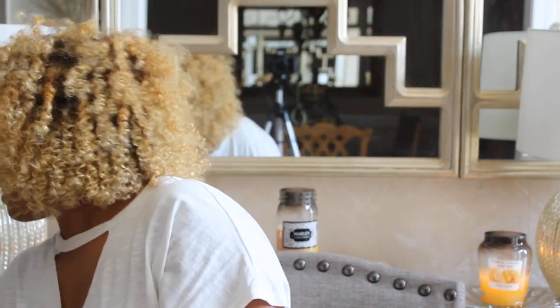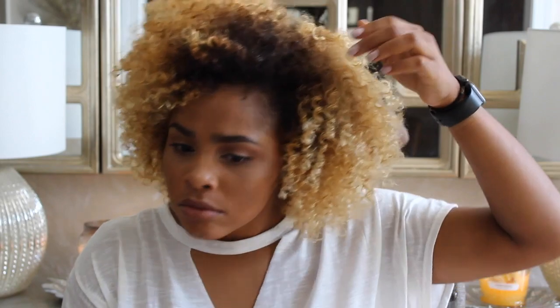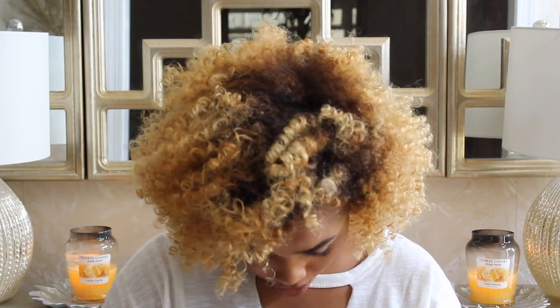Hey y'all, welcome back to my channel. Me is Maine. I can't see. Folks, I always want to step in when I'm recording. No, no. What is you doing? Can't do it, Mom.